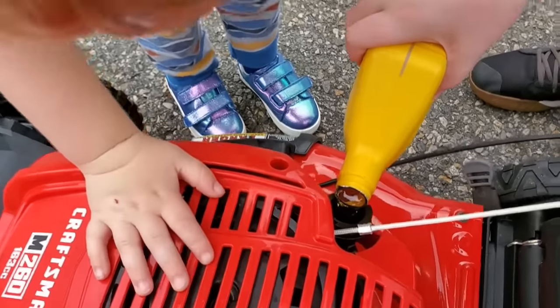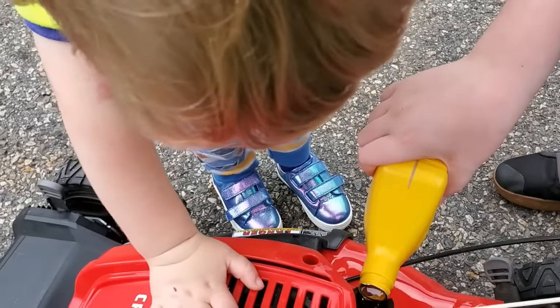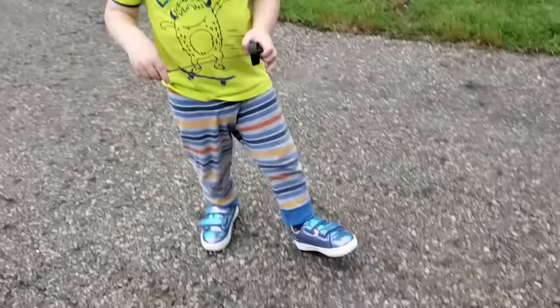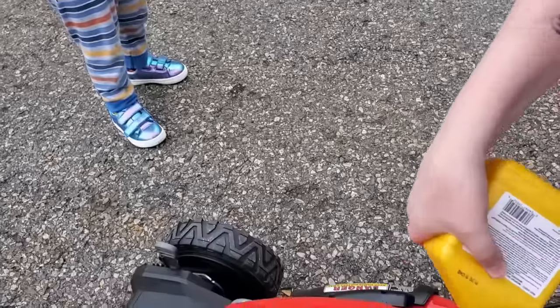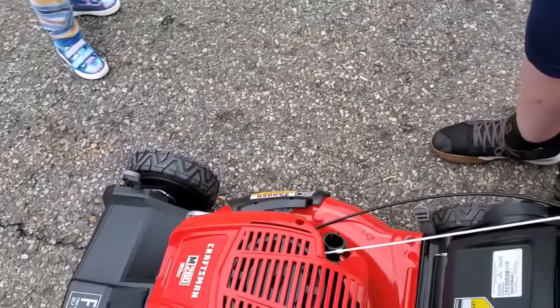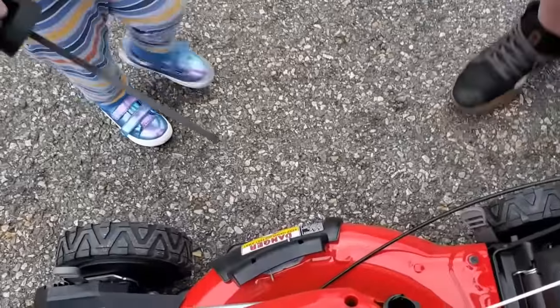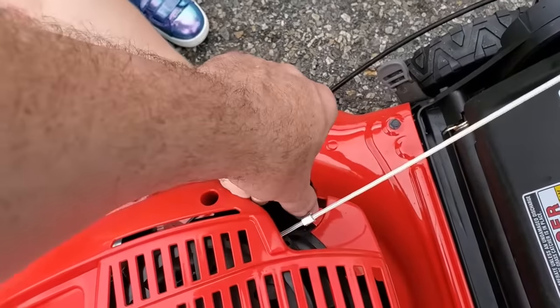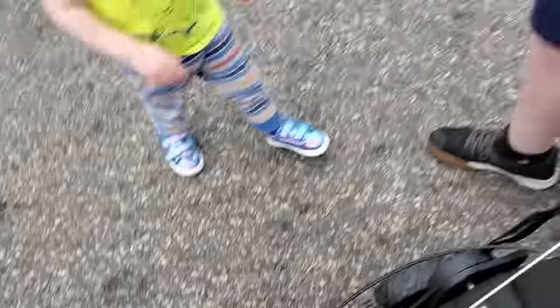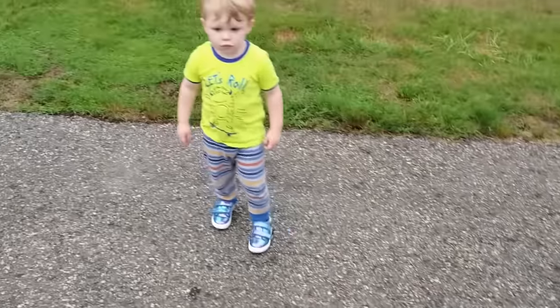Watch out Harrison. Give that back. And we close it. Now we need to put gasoline in this — we're going to get some gas, okay?